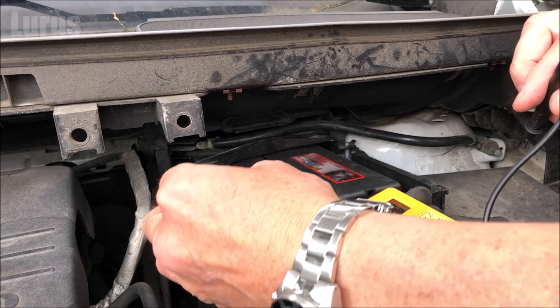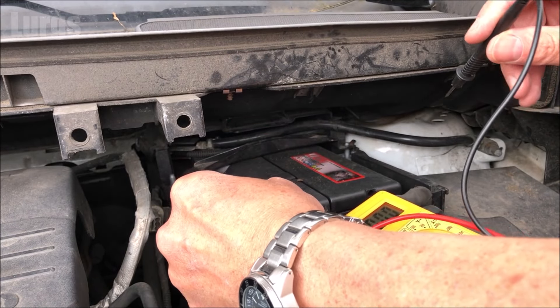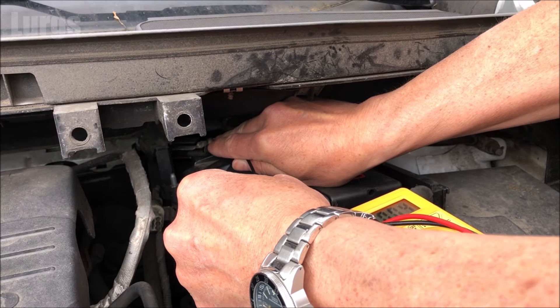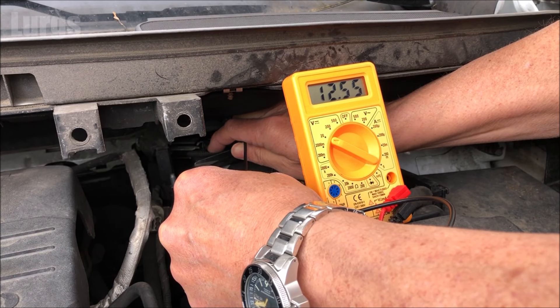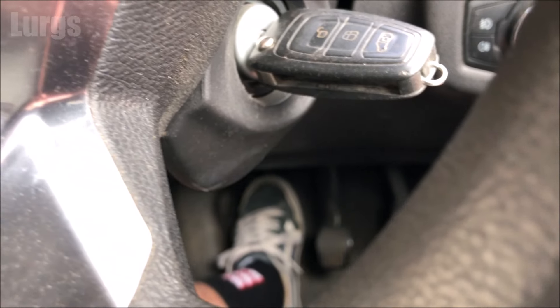Take the red probe and put that on the positive terminal of the battery — make sure you get a good connection. Take the black probe and put that on the negative terminal; it's right at the back there. Check the voltage and we've got 12.55 volts, which is really good.